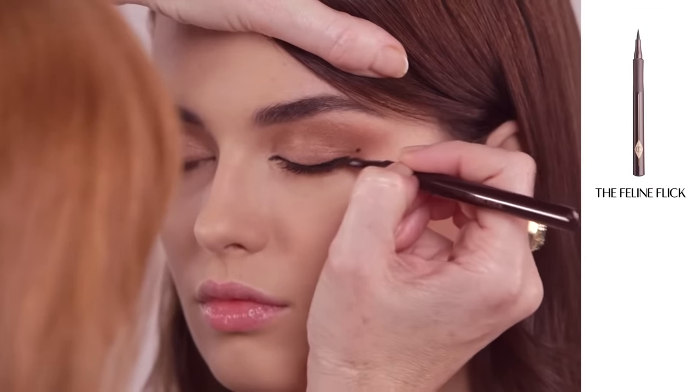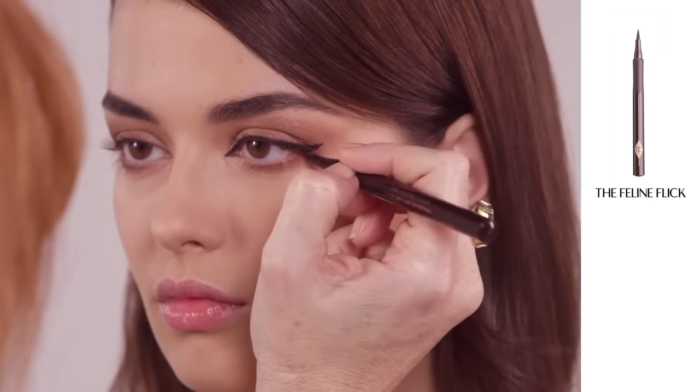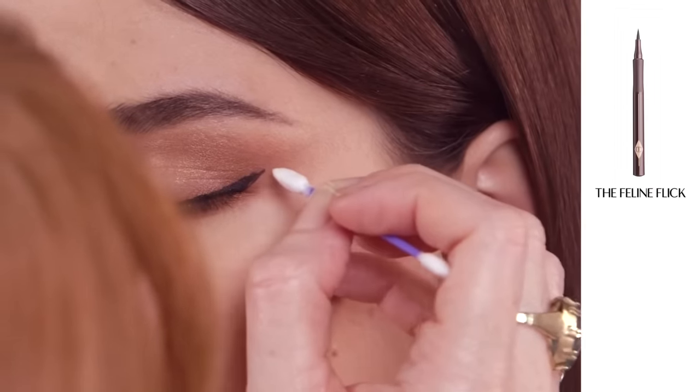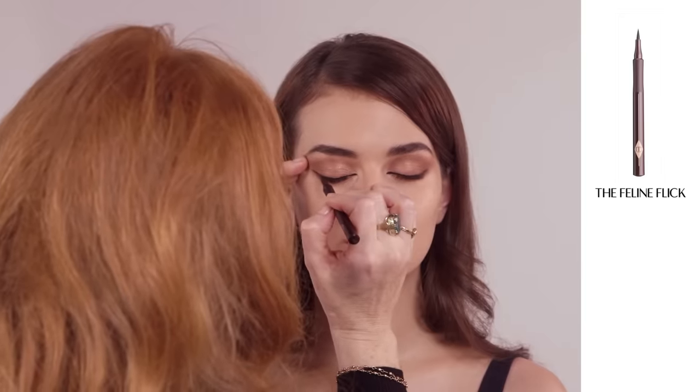Then angle your flick up to join the dot. Once you've got the shape, add more of a V and then join it up to the base of the eye. When perfecting a feline flick, always dip a cotton bud into some magic cream to sharpen any lines.